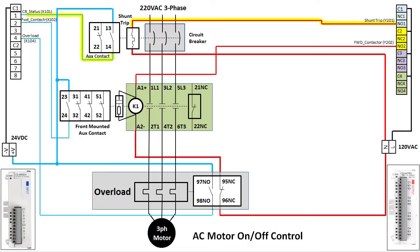That's all we need to control the motor in one direction. We can monitor and control the branch circuit breaker, we can enable the contactor, monitor the contactor, protect the PLC from surges, protect our motor against overload, and monitor the status of the overload.